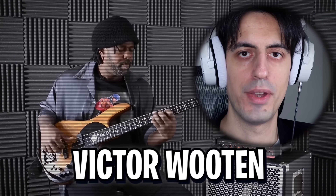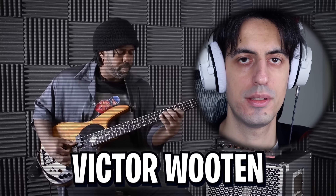First time I've seen it was from Victor Wooden, so I was not the first to ever play this on bass. I'm sorry. I betrayed you.